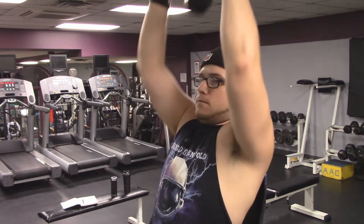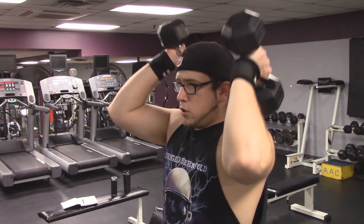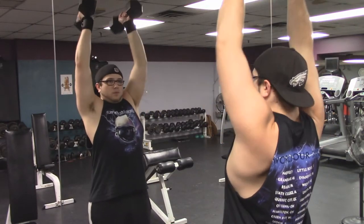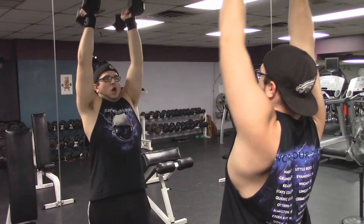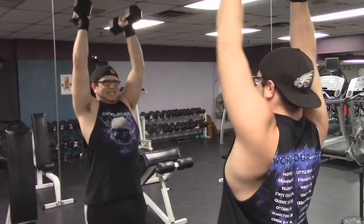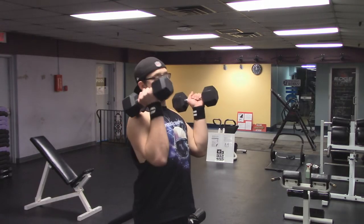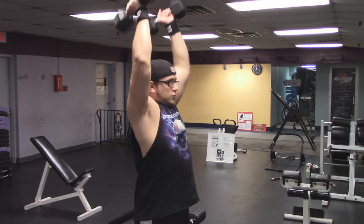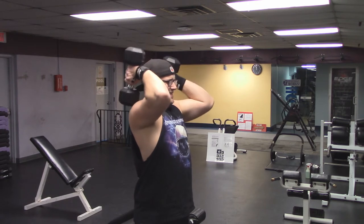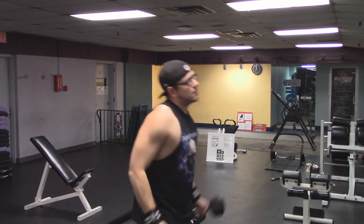Now some dumbbell standing tricep extensions. You can do this one lying down, but I prefer to do my exercises standing when I can because I know I'm engaging my core a little bit more. This is three sets of ten. A key point is trying to keep those elbows in and not flaring out — every single rep I'm trying to readjust. I'm using 20 pound dumbbells, and these feel like a grind because it's only 20 pounds a hand but it's 40 pounds combined weight. The grip is critical. My form on this exercise is pretty sloppy — I should have actually dropped to 15 pound dumbbells.